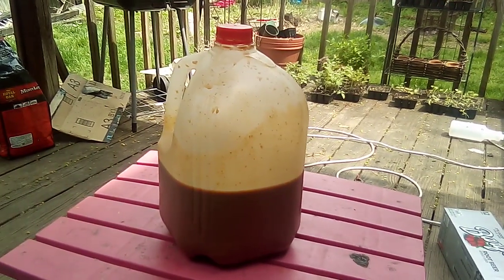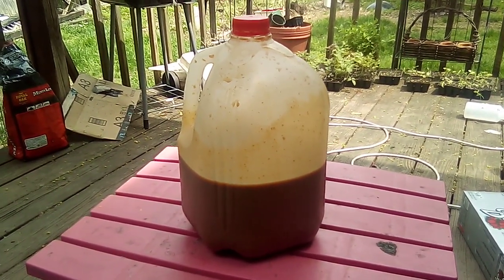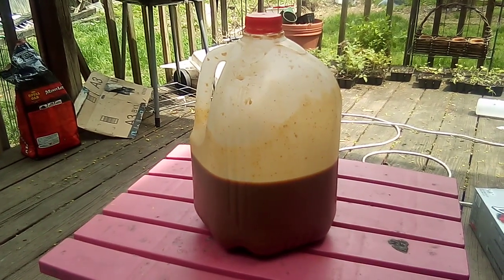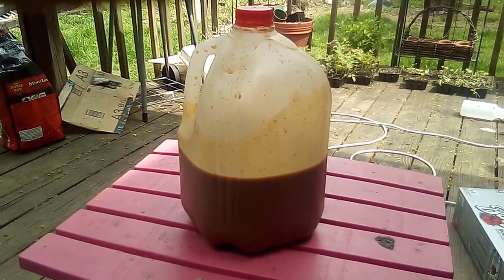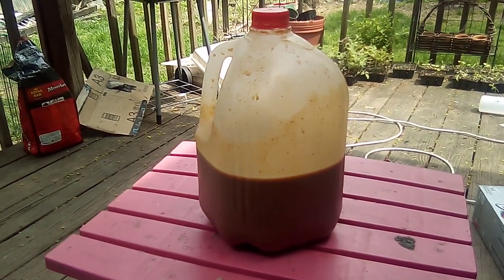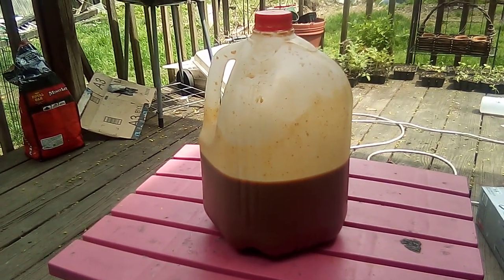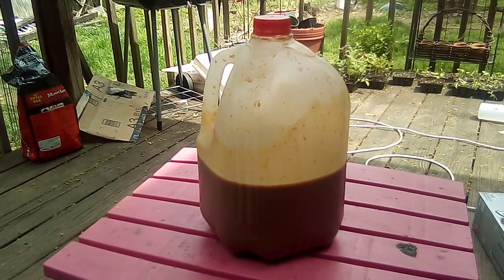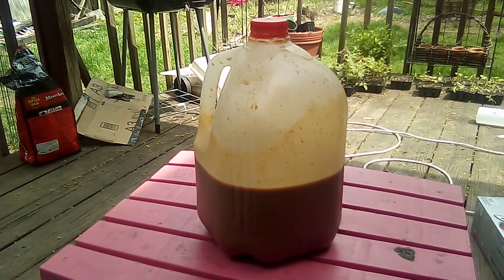I make Bokashi and I'm going to start making that to sell — I'm going to have a new website soon. I put a photosynthetic non-sulfur purple bacteria in there, and a little bit of yeast bacteria. With the lactobacteria, those three together are an awesome team. They make the best Bokashi, and I use it in other stuff too.